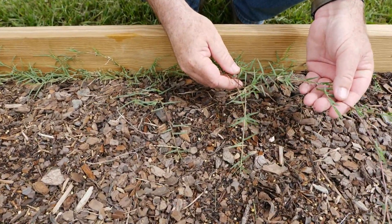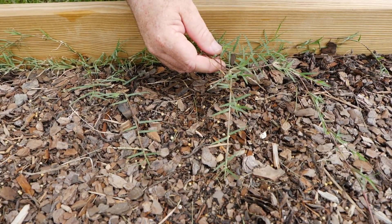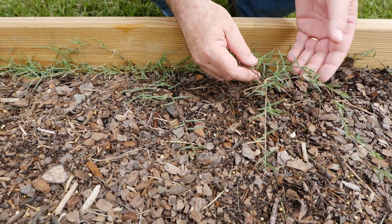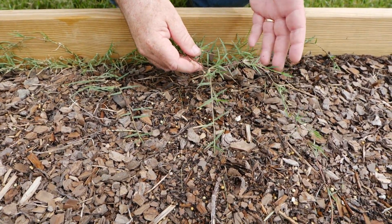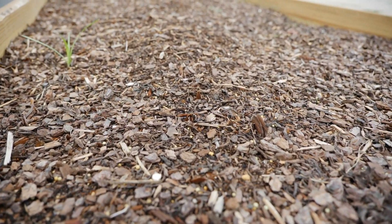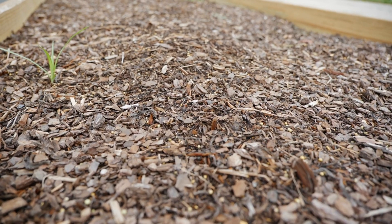Mulches are very effective at keeping weeds down, but you're going to have a hard time with perennial weeds like nutsedge and Bermuda grass. Bermuda grass will find its way through the mulch — it's a crawling perennial grass, highly invasive, native of Africa, and it thrives in hot, humid conditions common in the New Orleans area. It's going to thrive in a raised bed like this. But mulch is very effective overall — it holds moisture well around your plants and is a difficult barrier for most weeds to grow through.